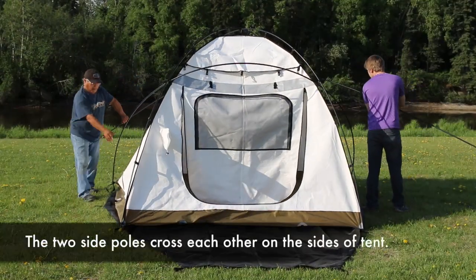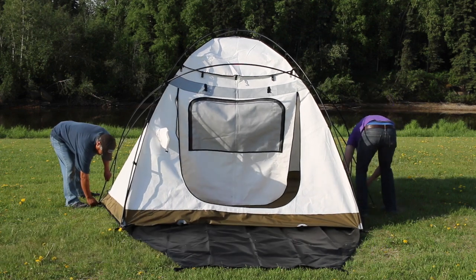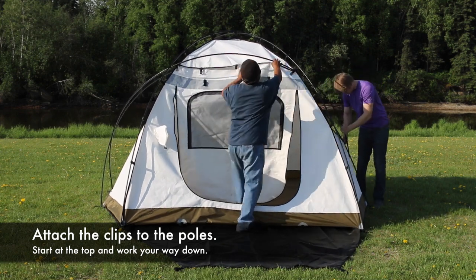Install the second side pole. These two side poles will cross each other on the sides of the tent. Now attach all clips that line up with the side poles.